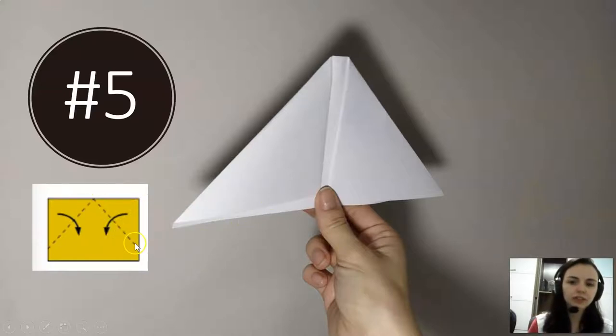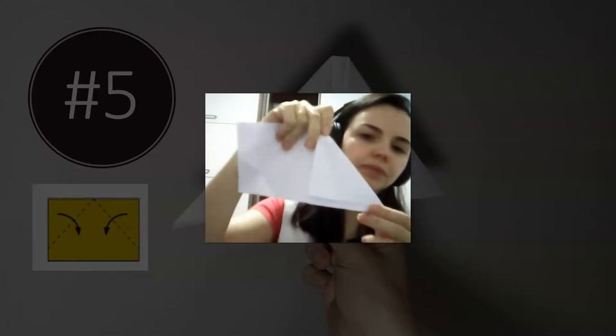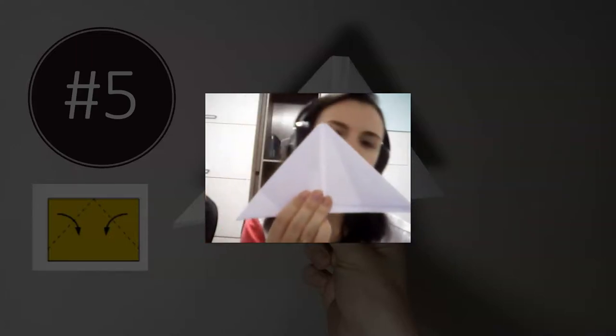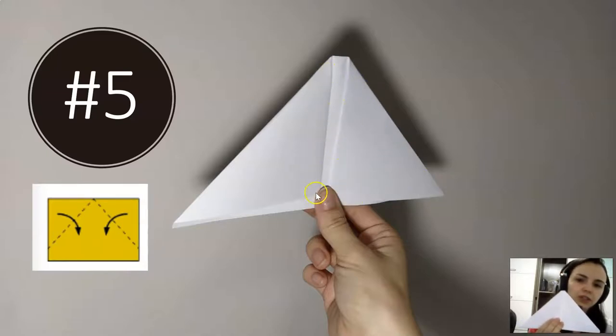You have to get the paper and fold into two triangles like this. You have the paper, then you get the top and make a triangle. Then you get the other part and make another triangle. One triangle, two triangles.